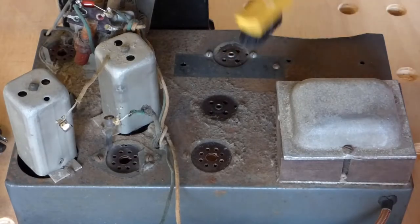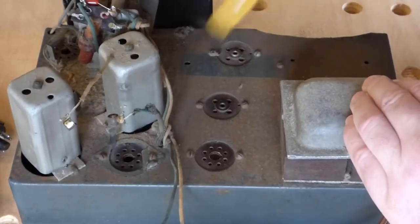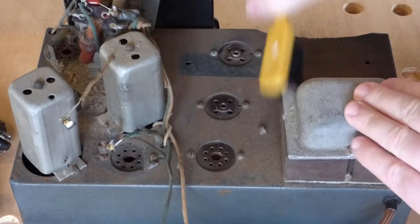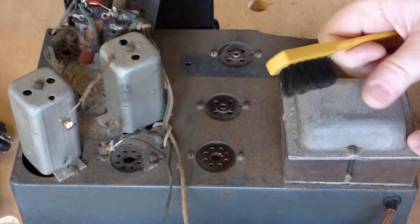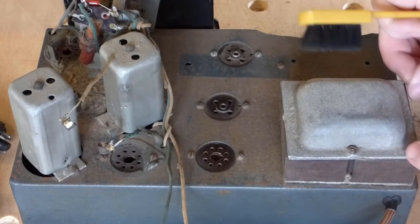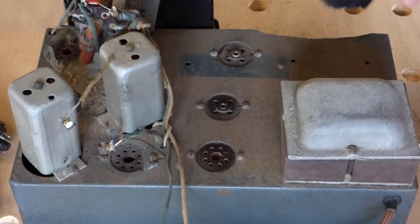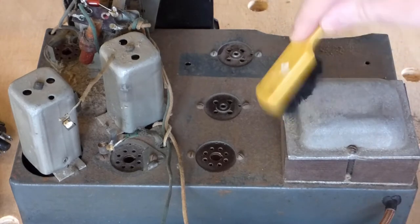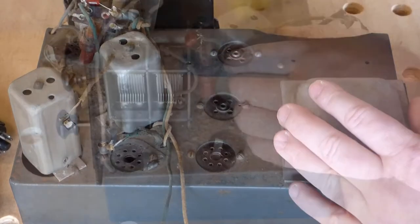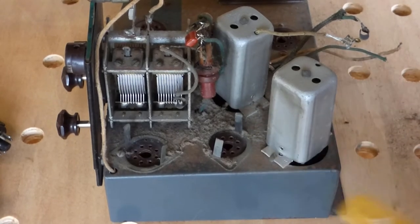I've got a stiff bristle brush here and I'm just going to try and take this dust off — it's coming off quite nicely. I considered taking the bell off this transformer and giving it a really good going over and a polish, but just looking at it, it looks cast and really horribly rough, so I can only imagine it's been like that since the dawn of its existence. I don't particularly want to try and make it something it's not. Typically these IF cans, if you put a bit of love into them, they'll polish up beautifully, but again it just wouldn't be in keeping with the set.